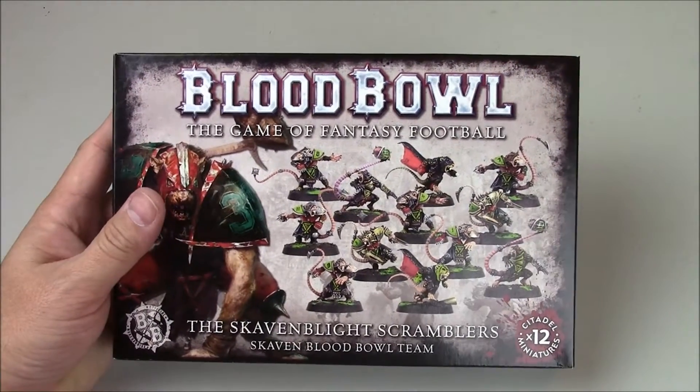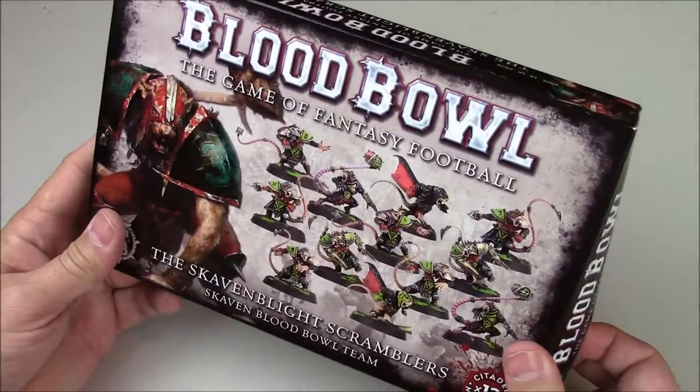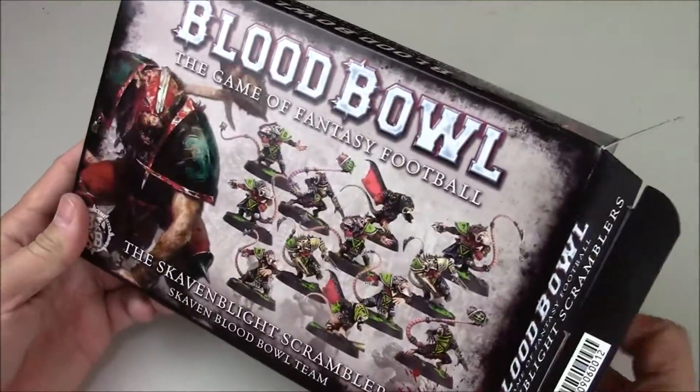It's $35 USD. Maybe some of the online sellers you might be able to find it a little bit cheaper, but it's pretty cool. So what do we get?